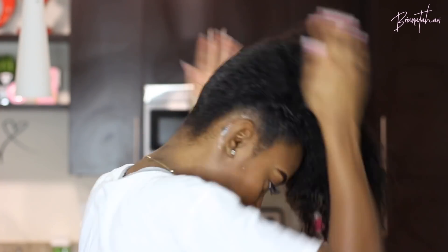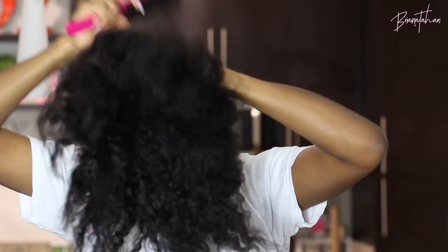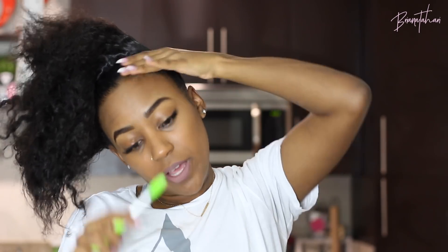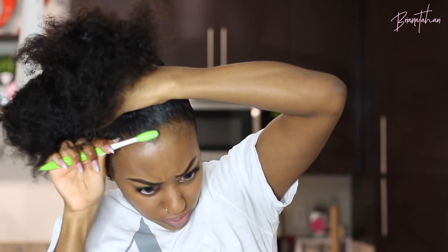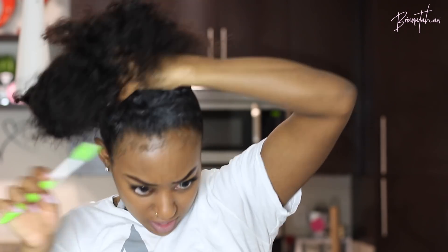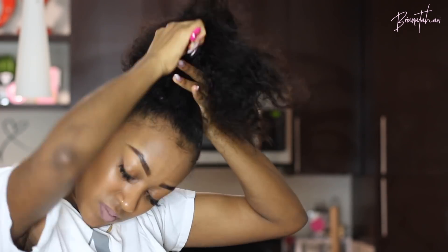Now I'm gonna just get this done really quick. Also when I do buns and I want some edges out, I just like to go through and brush them out and then I'll put them back in later, just so that I'm not tugging at my ponytail trying to get grown hairs out. And I want mine to sit high, but you can do whatever you want.